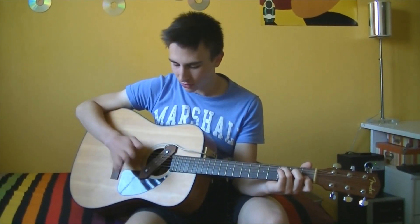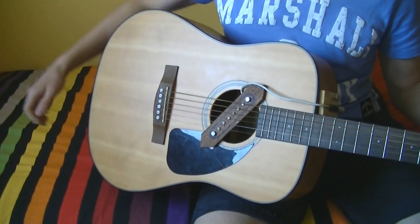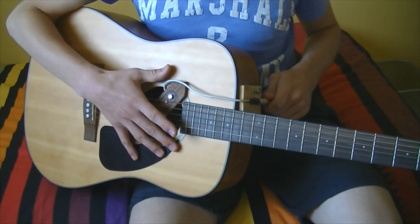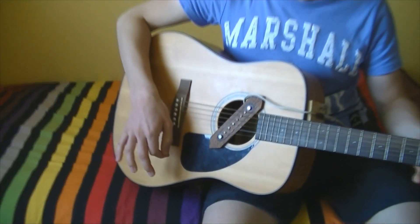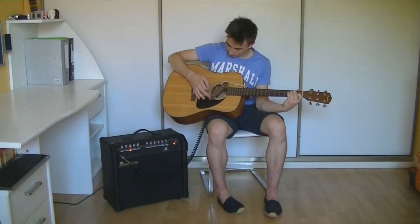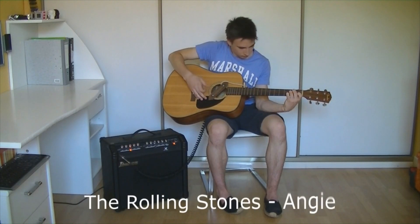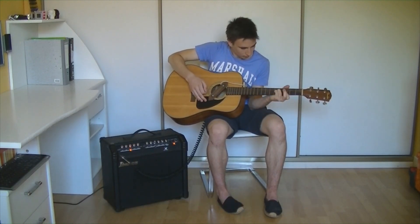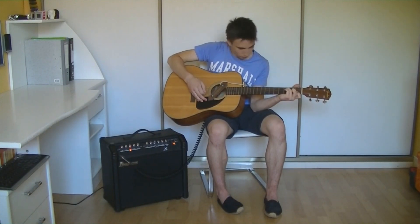First, we are gonna amplify the guitar sound without any other effects. A little comparison of the sound without amplifier, now with amplifier. Playing with a load of volume is nice, but it doesn't add much to the guitar tone.